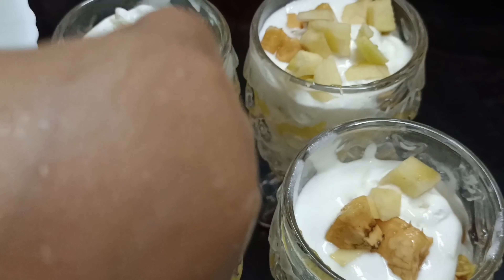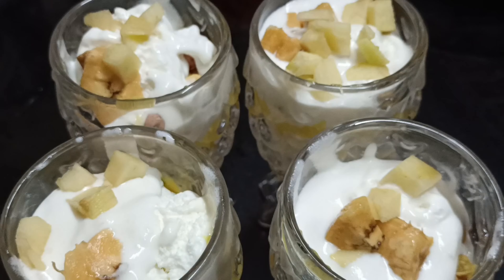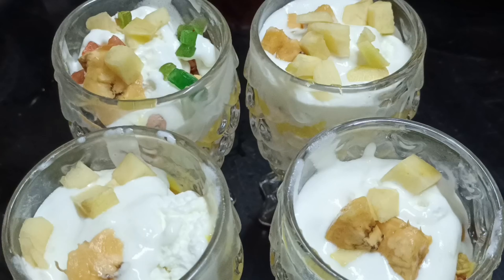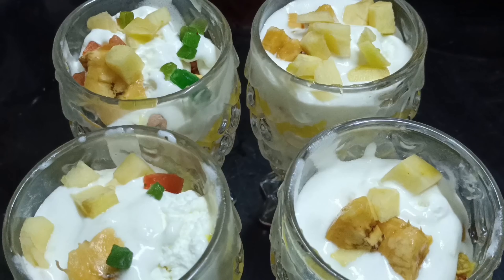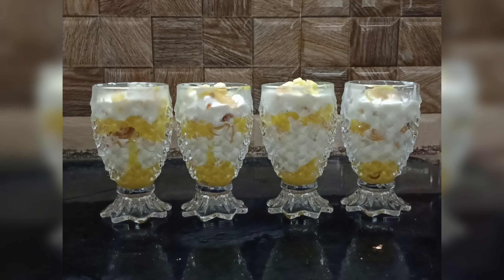Let's get started with the mango shake fruit salad recipe. Please like, share, and subscribe to our channel. We will see you in the next video. Bye!